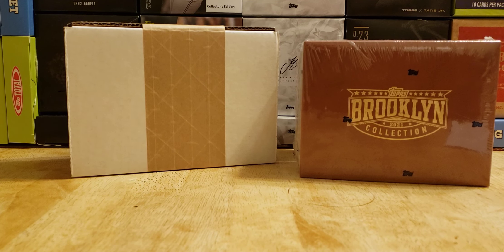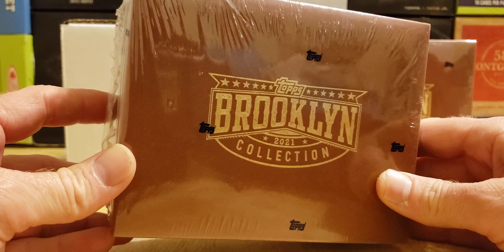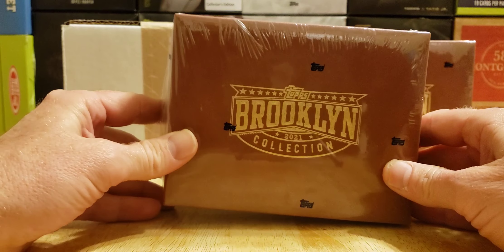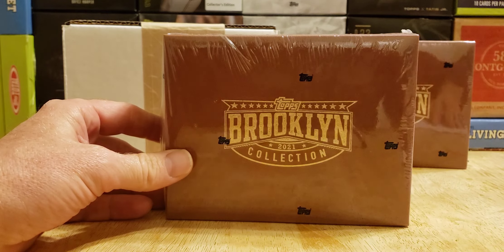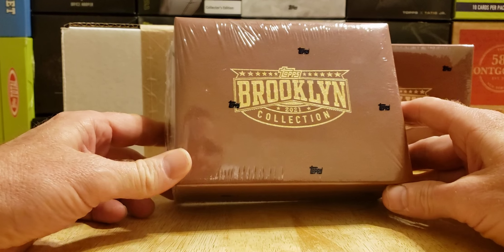Hey, what's going on everybody? Welcome back to the Cards in the Kitchen channel, and today I have the Brooklyn Collection. They actually came to me in one day, so I'm going to try to get this up quick. Let's see if I'm the first to YouTube with these.